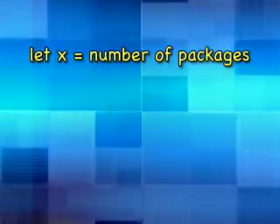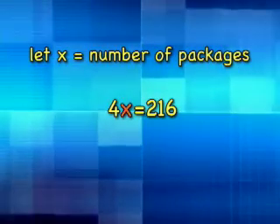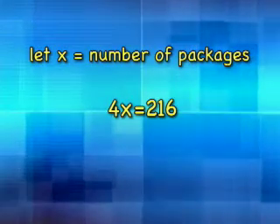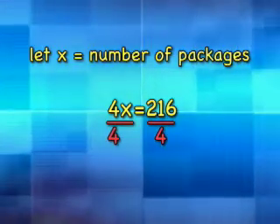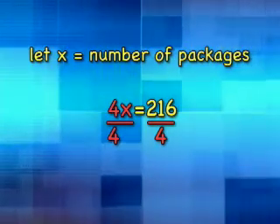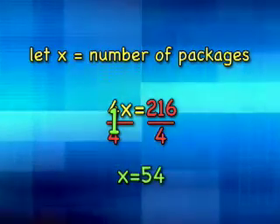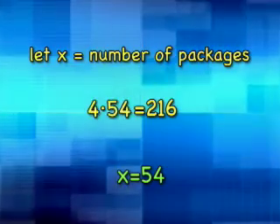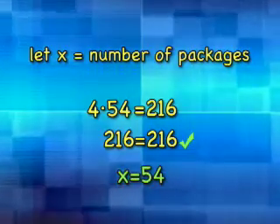A school would like to purchase notebooks for all 216 students taking algebra. The notebooks are sold in packages of four, so the equation reflects how many packages of four must be purchased so each student gets one. To isolate the variable, we perform the opposite operation — in this case, division, the opposite of multiplication. Divide both sides by 4: 4 divided by 4 is 1, and 1 times x is x. 216 divided by 4 is 54, so x equals 54. Check: 4 times 54 equals 216. So x equals 54 — that's 54 packages of notebooks.